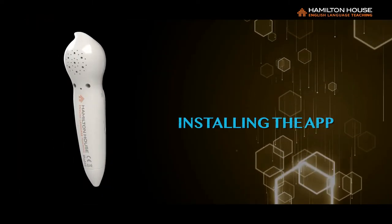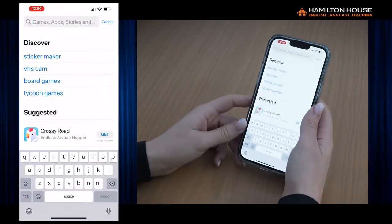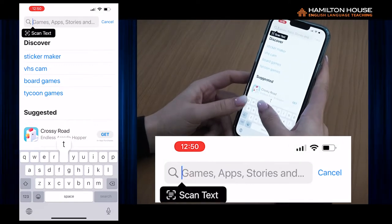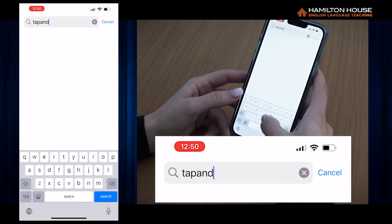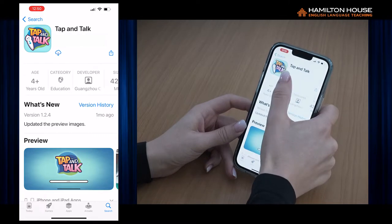Installing the App for iOS Devices: 1. Open the App Store. 2. Click on the link that appears in the results. 3. Click on the link that appears in the results. 4. Install the Application.